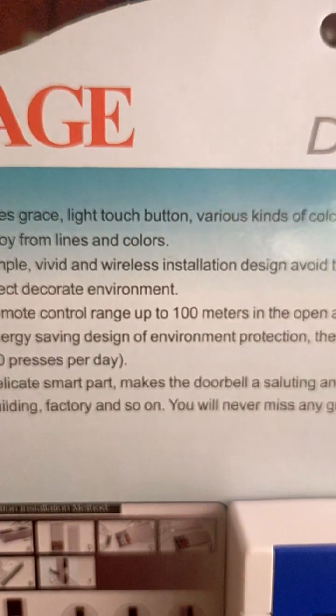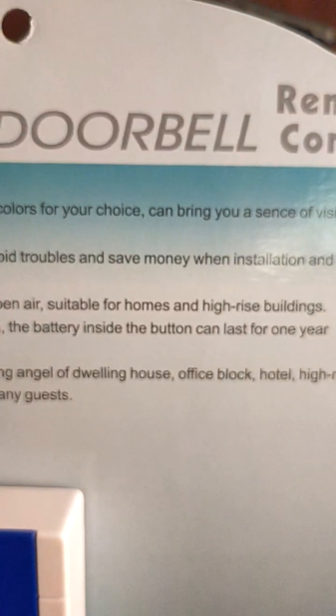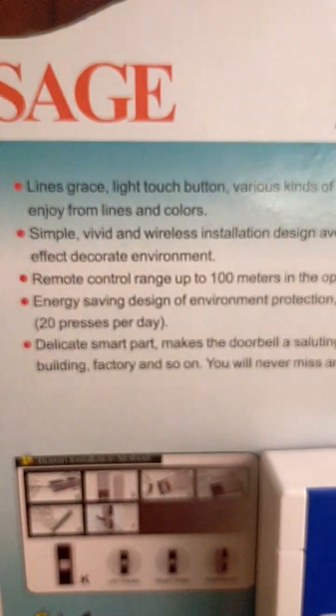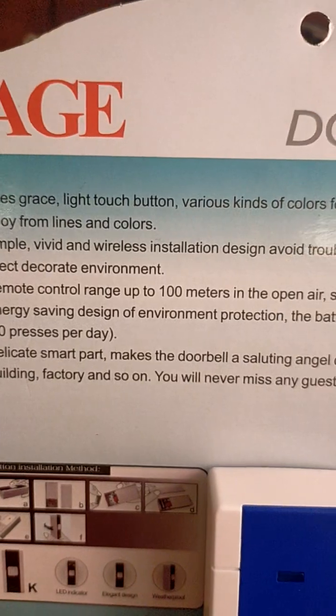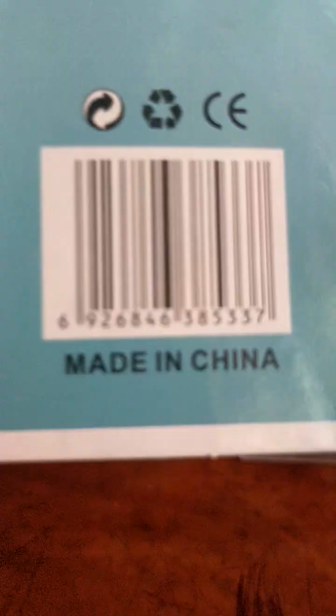Delicately smart, it makes the doorbell chime and rings in the hall and block for high-rise buildings. Building or factory — so you'll never miss any guests. This one isn't made in China.